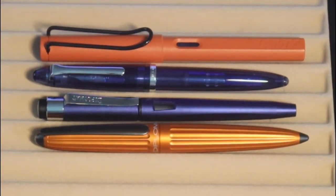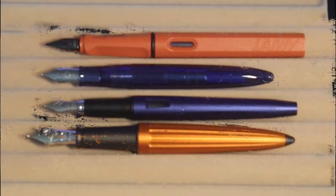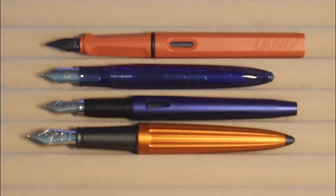There are also additional comparisons shown here: the Sailor 1911 Compass alongside the Lamy Safari, the Diplomat Magnum, and the Diplomat Arrow — shown capped, uncapped, and posted.